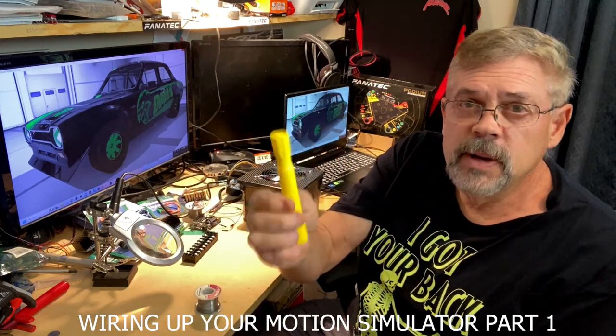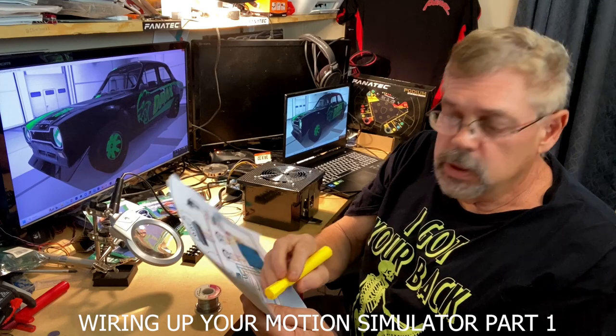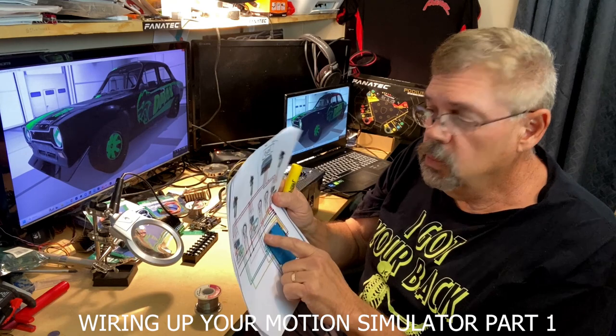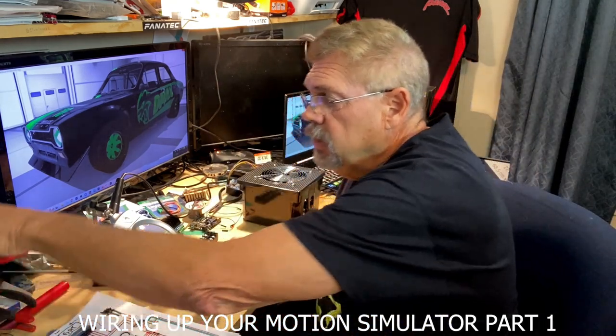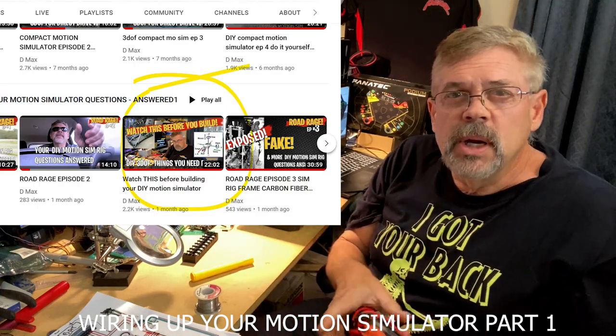Get yourself a marker, like a yellow marker. Every wire that we hook up, we're going to be tracing across this with the yellow marker, so we know what we've done and what we haven't done. There's a video I put out a little while ago kind of explaining the stuff that you're going to need.